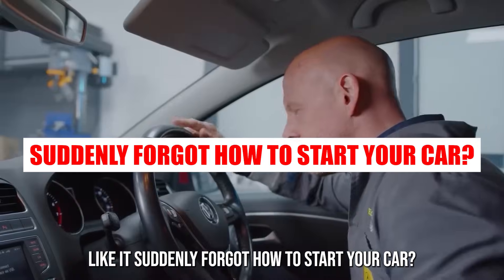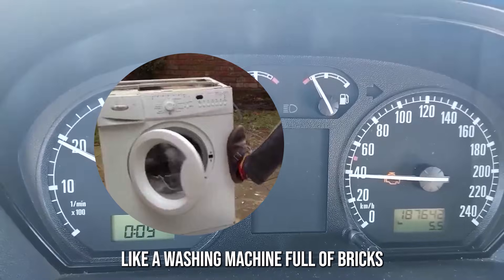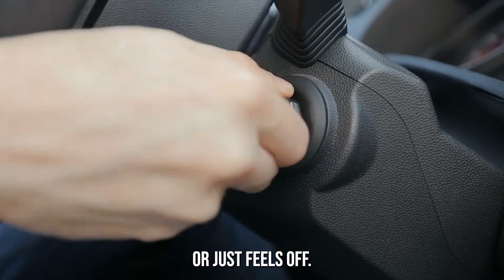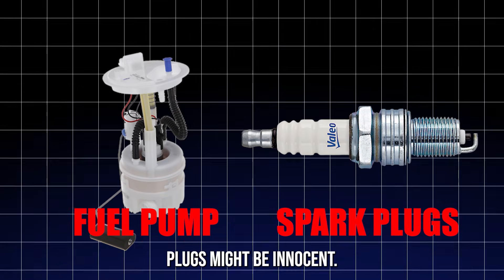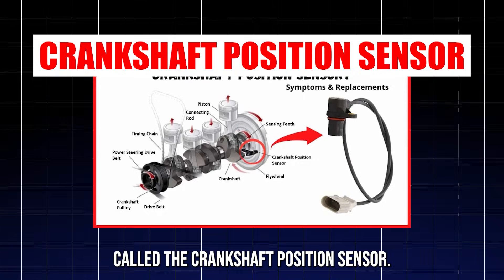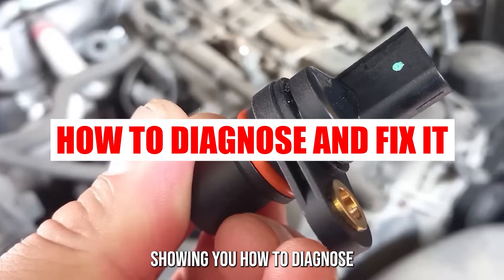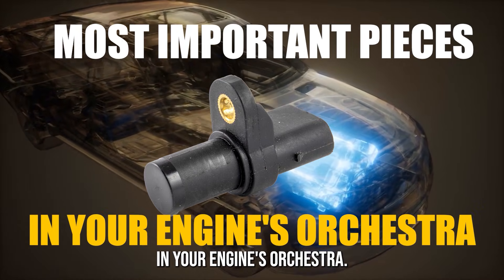Ever had your engine cut out like it suddenly forgot how to start your car? Maybe it starts rough, idles like a washing machine full of bricks, or just feels off. Here's the thing — your fuel pump or spark plugs might be innocent. The true troublemaker? A sneaky little part called the crankshaft position sensor. In this video, we're going full detective mode, showing you how to diagnose and fix this unassuming sensor — one of the most important pieces in your engine's orchestra.